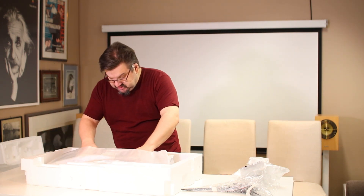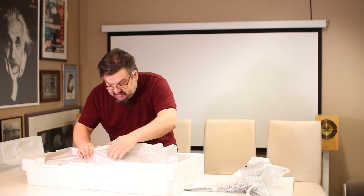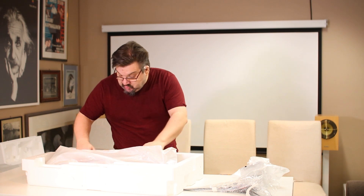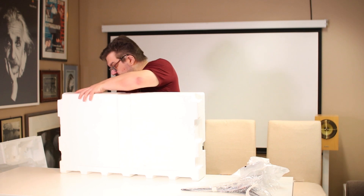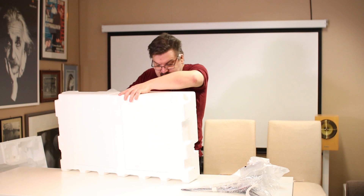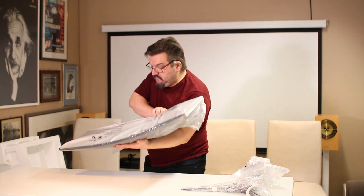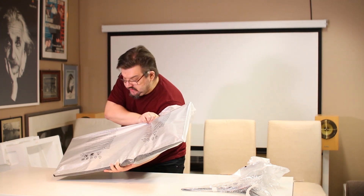Tämä oli itse asiassa yksikseensä yllättävän kevyt. Nyt saadaan tämä ulos täältä hajottamatta mitään – tämä tekee unboxing-videoista kiinnostavia. Sieltä se kuuluu. Tämän kokoinen, tämän näköinen laite.